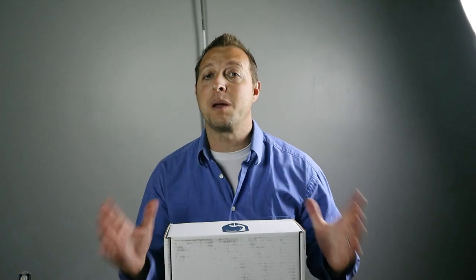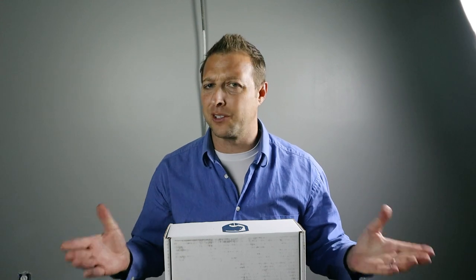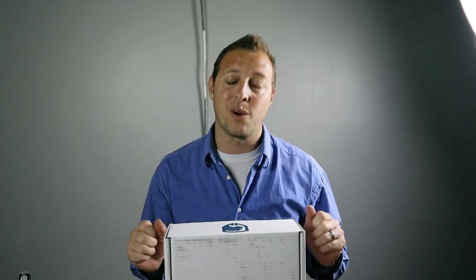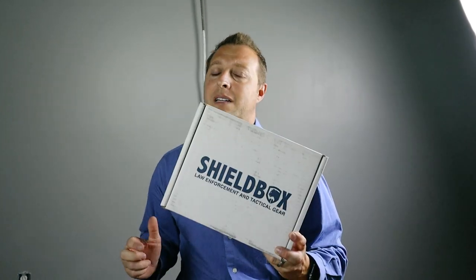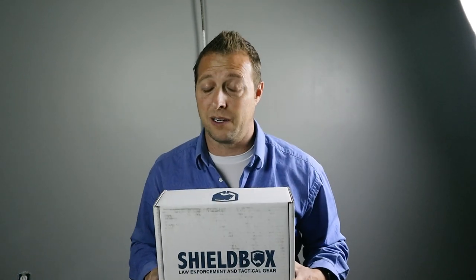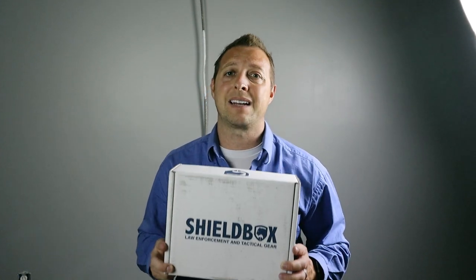Hey guys, so today I am going to talk about Shield Box. Now you may be asking yourself what is a Shield Box, but the question you should be asking is what's inside a Shield Box. Shield Box is a subscription-based service where you get somewhat of a mystery box sent to your house every month containing law enforcement gear. The value of the items inside are just about double what the monthly subscription will cost you, and these are brand name products used by professionals in the industry.